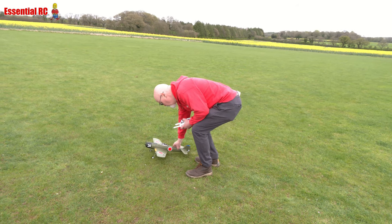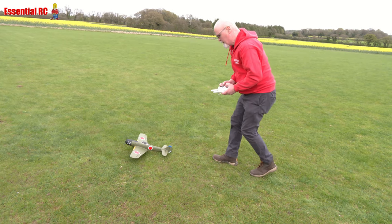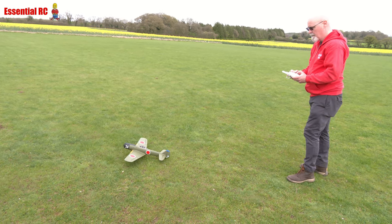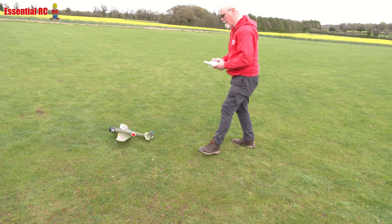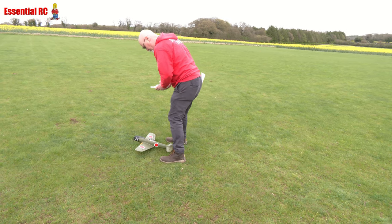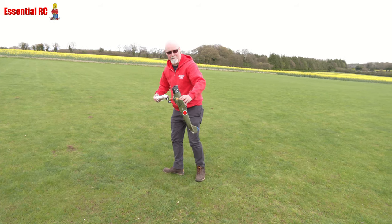I wonder if the wheels are too small — it's not going to do it, is it? So we're going to have to go for a hand launch.